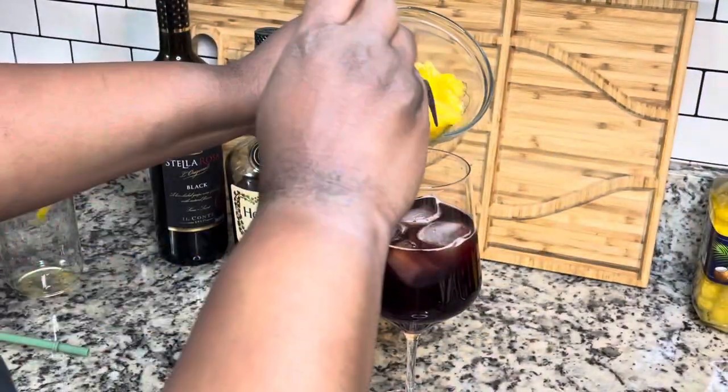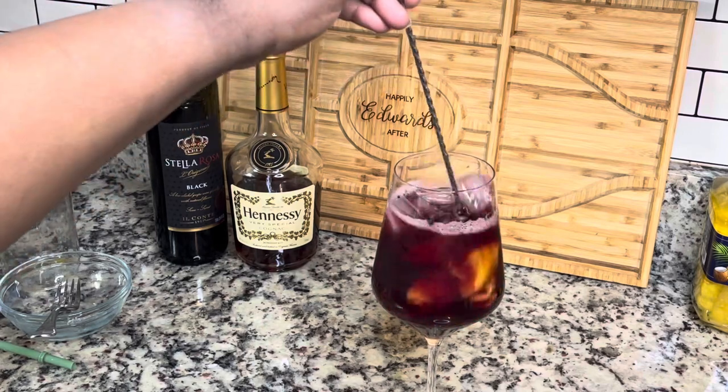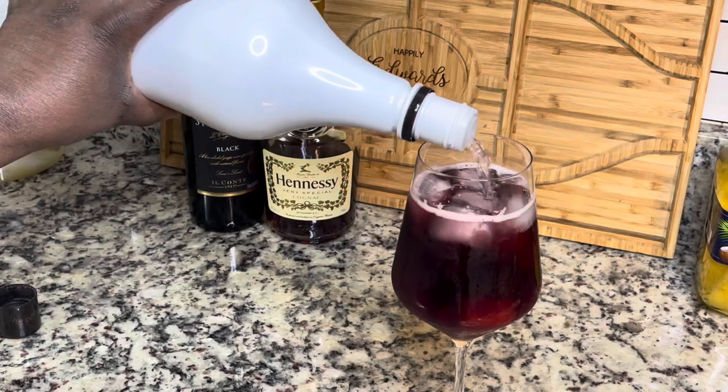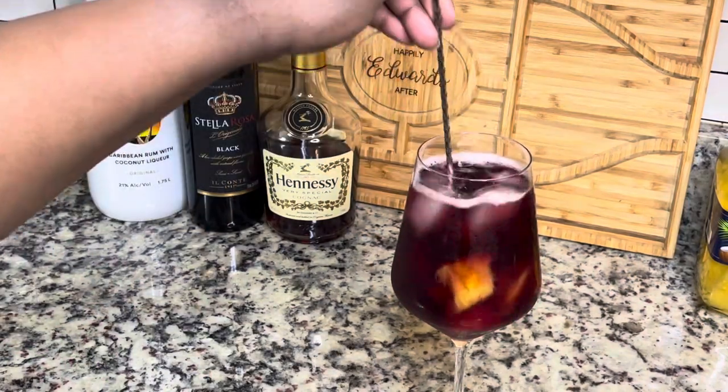I did prepare some previously, so this is a different batch that I made the other day. I'm just adding in some of those pineapple chunks to our drink — give it a stir — and then you're going to add some of the actual Malibu to the drink as well, and then give it another stir, and that's it.